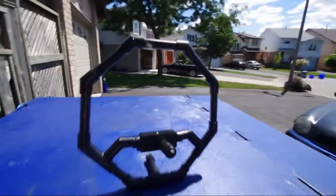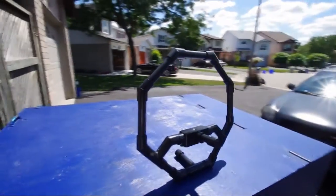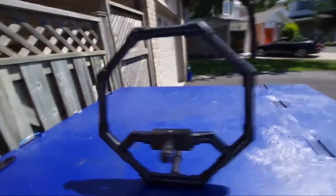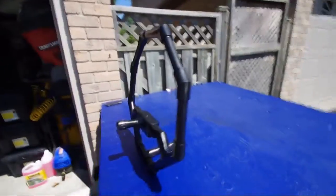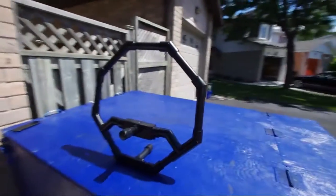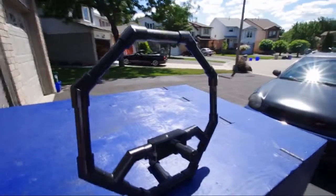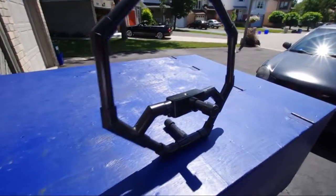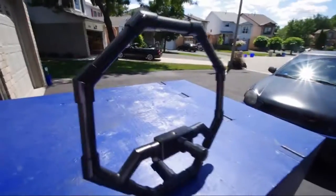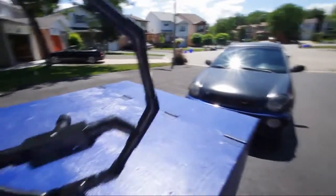Here it is, my homemade DIY fig rig, thanks to some plans I found on YouTube. I figured I'd make my own to see if I really like it before going out and actually buying the real thing. It's made out of PVC pipe, some PVC connectors, and black spray paint — simple as that. I did a couple of modifications that I think might be pretty cool, so I'll turn it around.